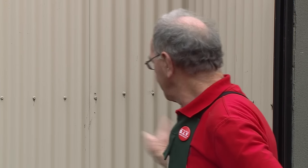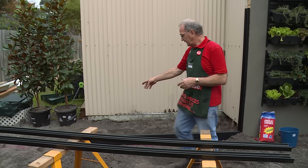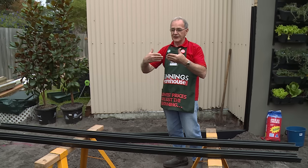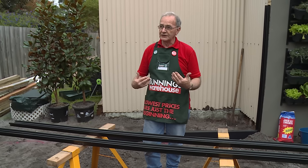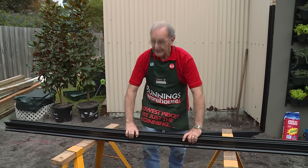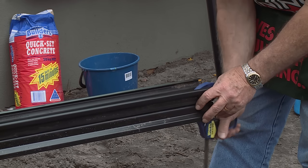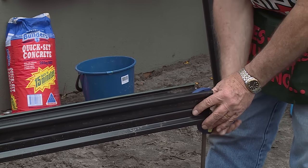Now we've located our first post — that's just a single channel because it's the end. When we come to the second post, because it's going to have two pieces of fence coming together, we need to assemble two channels together. We simply put that on its back, put this on top, and screw the two together to make one. Just to make sure we get it nice and symmetrical, we'll clamp both ends to lock it in place while we fix it together.